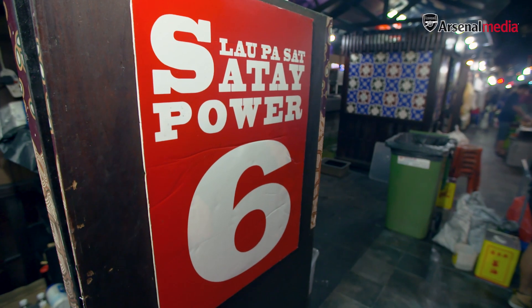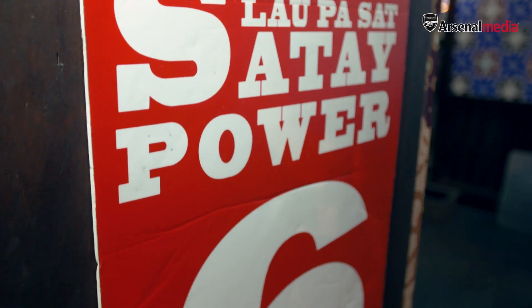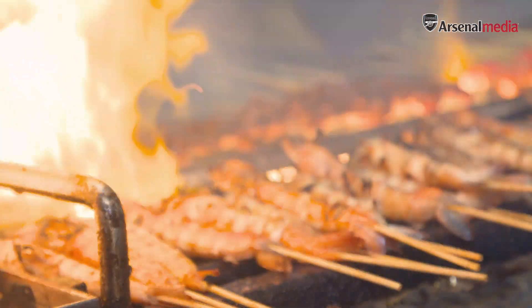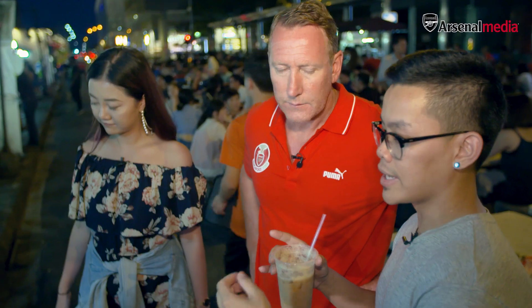Okay, here we are at number six — Satay Power. Satay is basically meat on a stick. It's a very common dish all over Southeast Asia, like in Indonesia, Malaysia, and Singapore as well. They grill it over open fire on charcoal so it develops a nice charred exterior — really, really nice. Smells great.